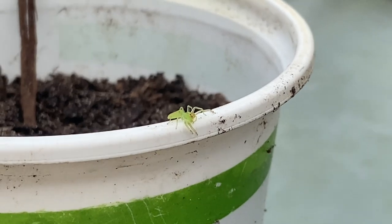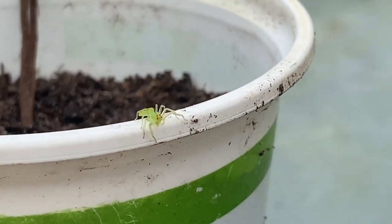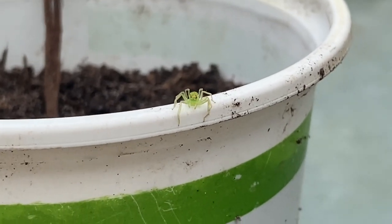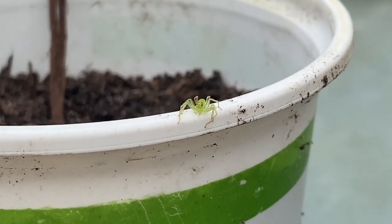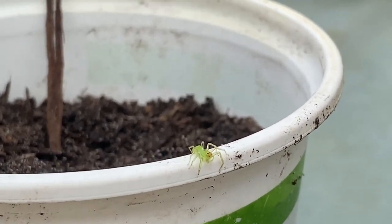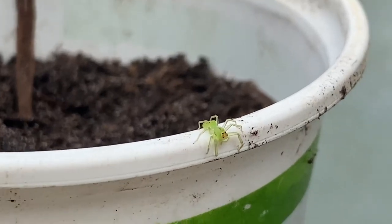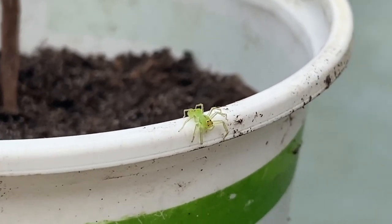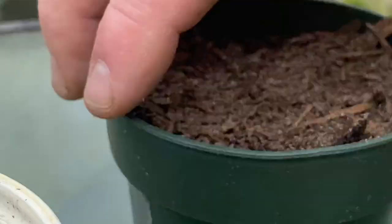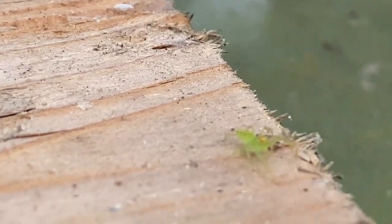Alright guys, this is a baby green lynx spider. They are harmless to humans - if you do get bit by one it's like a mosquito bite - but they're great for keeping pests out of your garden. Wait, wait - he jumped! There he goes.